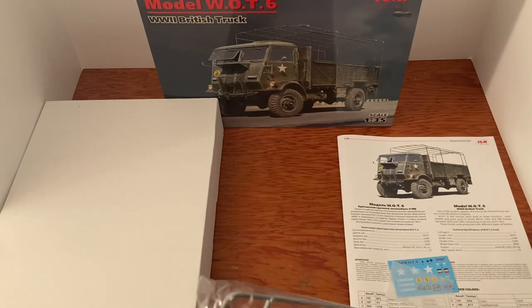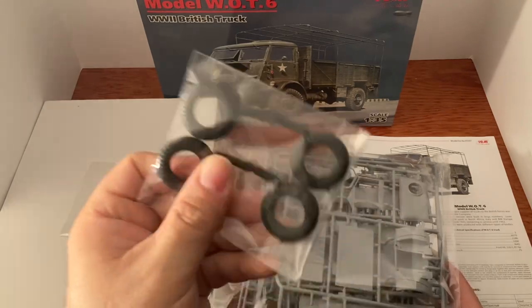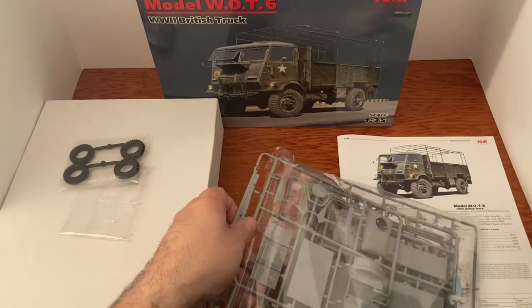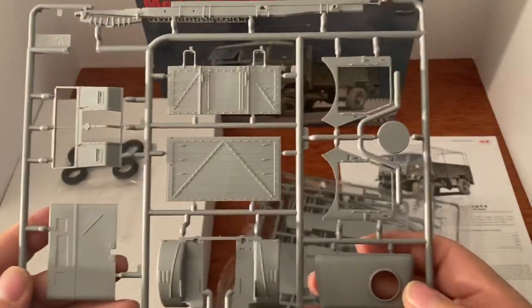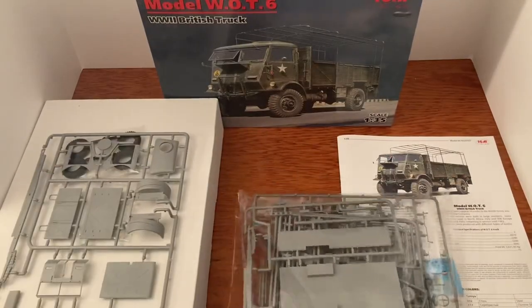Let's open this up and see what we got inside. Fresh plastic smell! There are our windows, and there are the wheels — and those are rubber, that's nice. Here's where we get into all the goodies. Wow — there's the front of the cab, fenders, back of the cab, top, sides without the doors, part of the frame, part of the back of the truck. Look at the detail in all that — this is a really awesome kit.